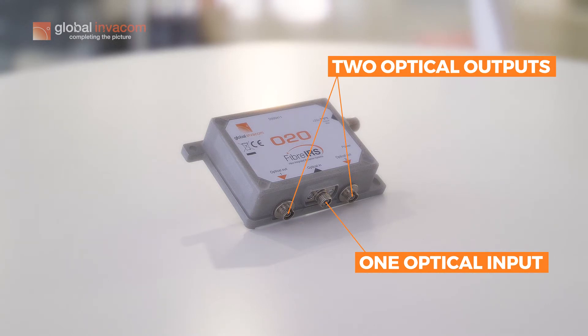If you have a system larger than 32 points, you can use this product and expand that system at the head end. So use one OTX at the head end, connect a 32A optical splitter, and then connect multiple O2Os and feed over 2000 points.